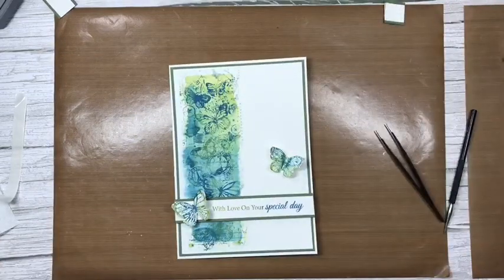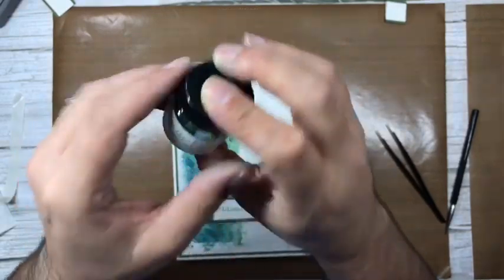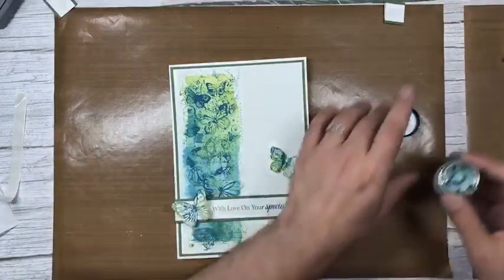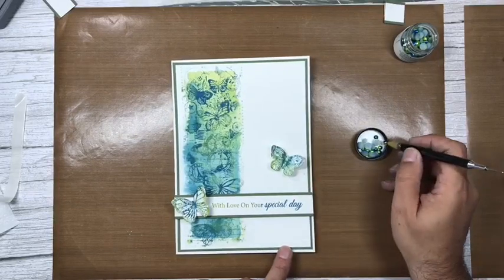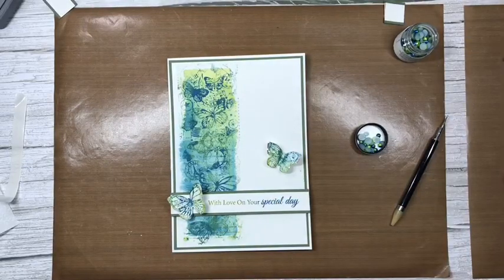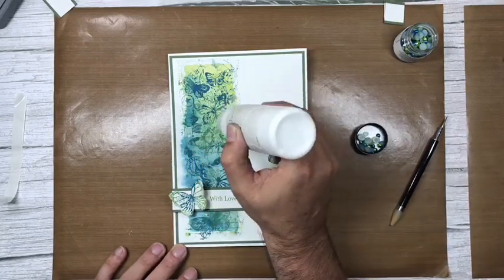We're finishing off with a couple of our ombre pearls — these are the two-tone ones from the ocean spray set, a lovely blue and green that just matches these colors perfectly. I'm going to have a couple dotted around the stamp — not in the corners — just using my pickup tool with the wax tip to take them out of the lid and position them where I want them. One, two, three, four, five pearls on the front.